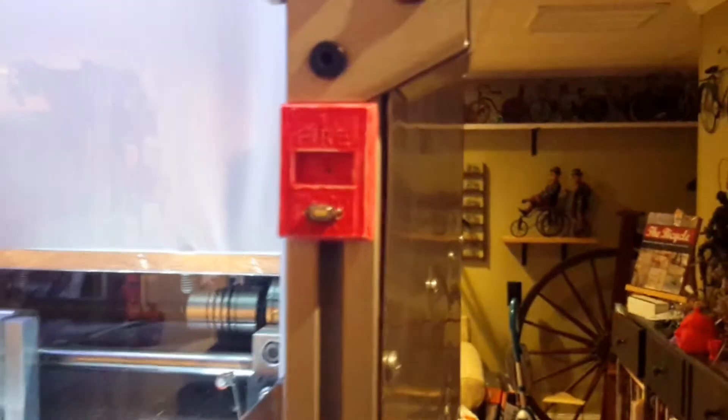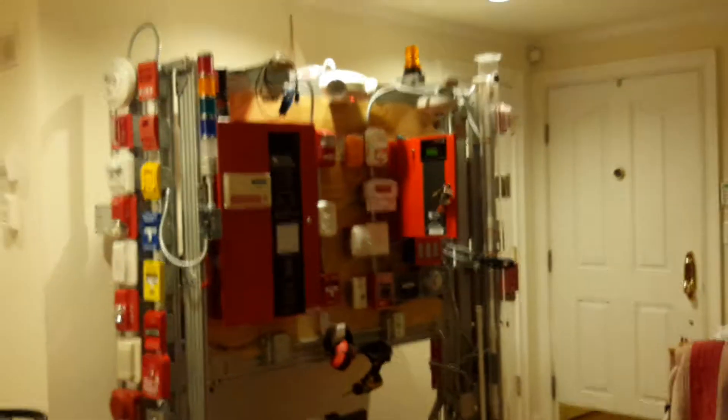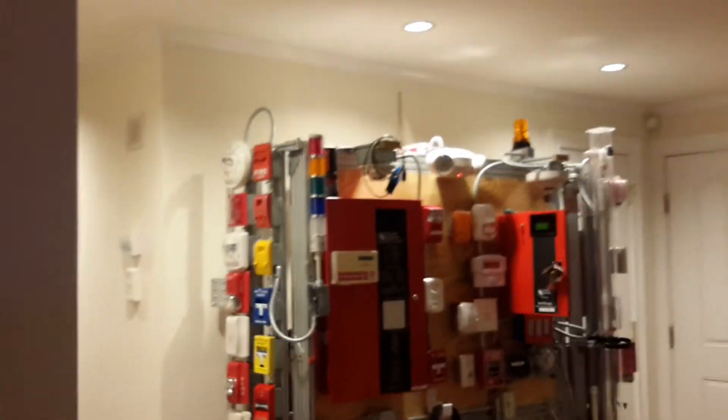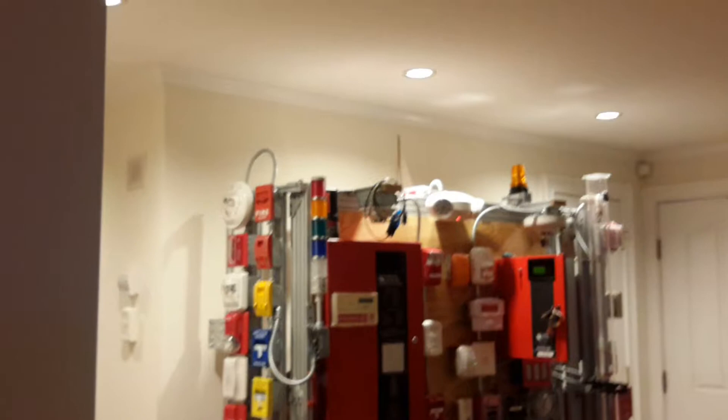When the pole station is tripped, it's going to send the alarm to the 5700, and the red light on the light column is going to turn on red.